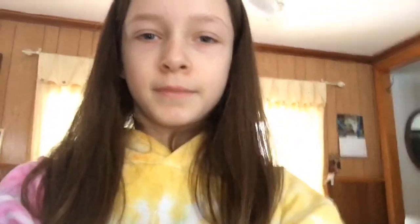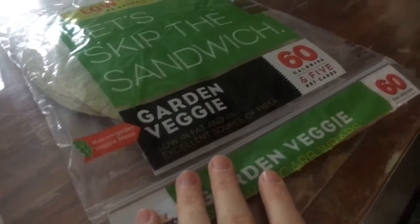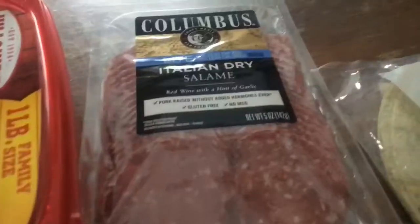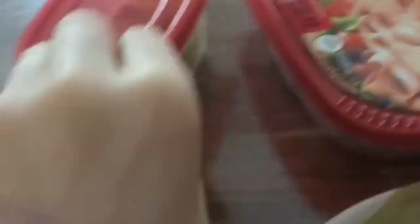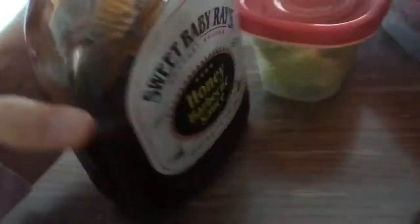I'm now going to have lunch and I'm going to show you guys what I'm going to make. I'm going to have a garden veggie wrap. This is it, with some Italian white dry salami and brown sugar ham, some lettuce, and some barbecue sauce.